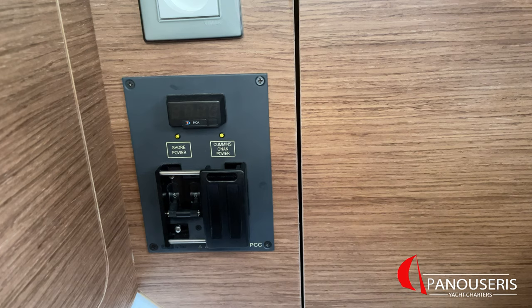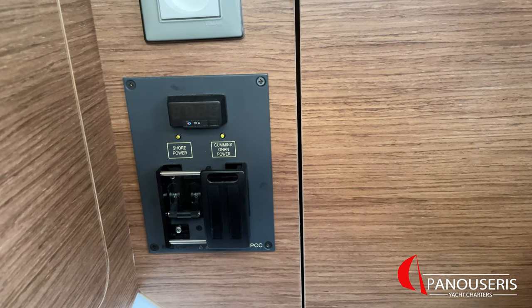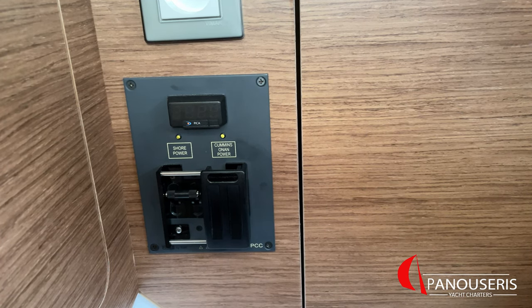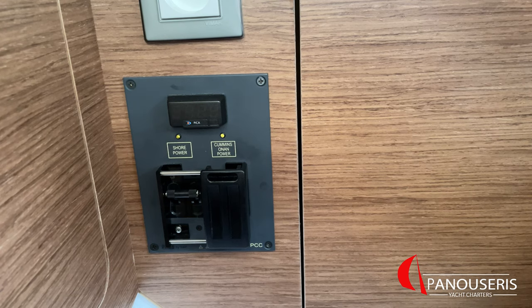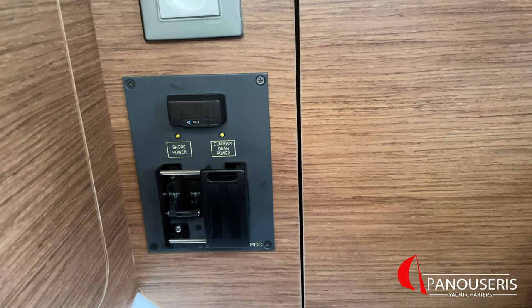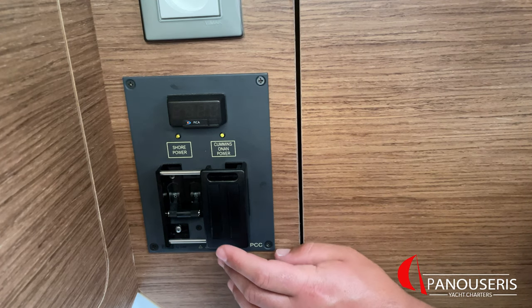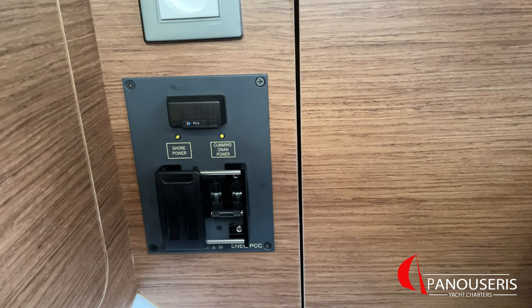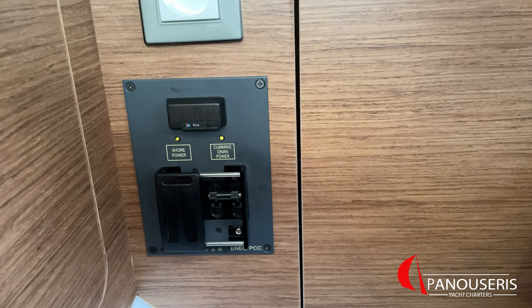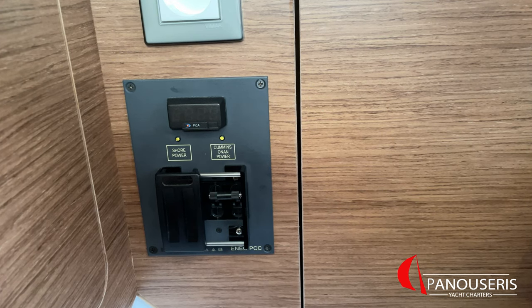Here are the two switches to select between shore power and generator power. These two switches are off now. If you want to use shore power, you open the switch here; after waiting a few seconds, you can start all the electronic devices. To close the shore power, first close all electronic devices — especially the air condition units — and then close the switch. If you want to use generator power, move the slider to the left, and after you have started the generator, open the switch. When using shore power or generator power, you will be able to see the voltage from this display.